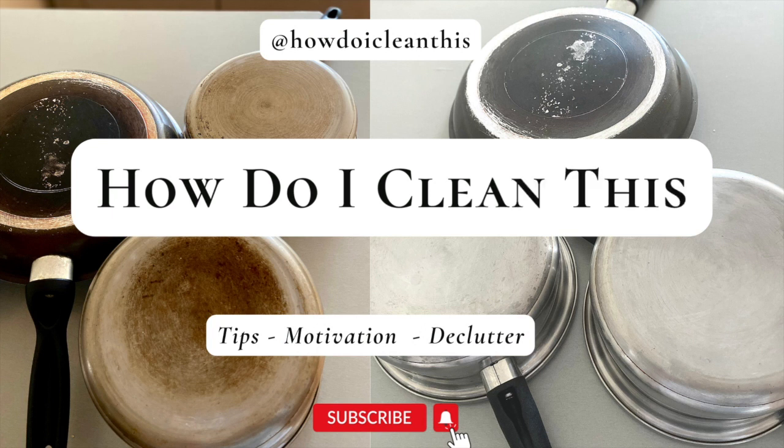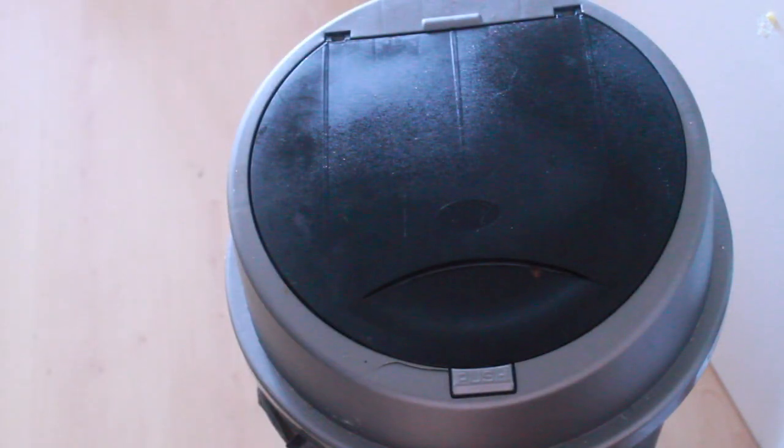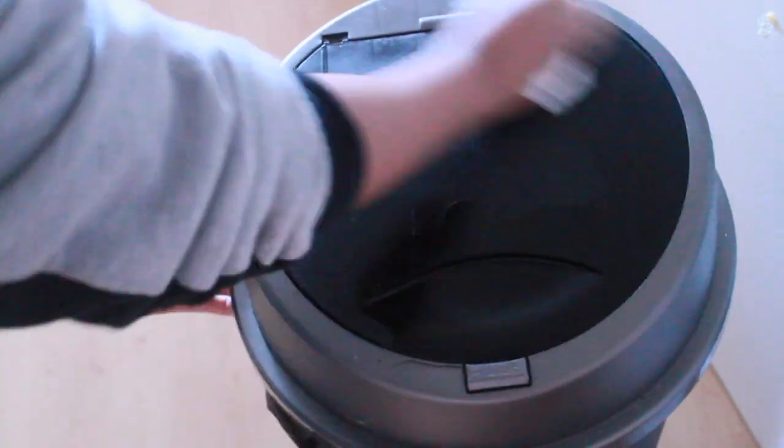I actually do use it on the bins — I spray the bins and then I get a paper towel and I just wipe off the excess product.